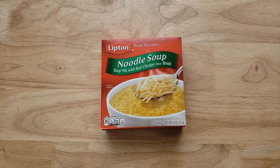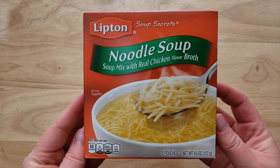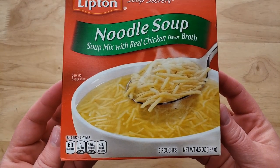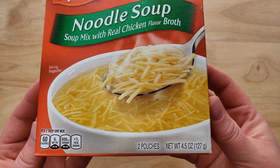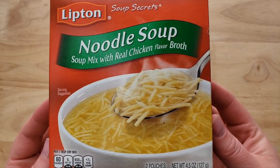It is the Lipton Soup Secrets Noodle Soup Mix with Real Chicken Flavor Broth. You get two pouches in here. The total is 4.5 ounces, so each one is about 2.25 ounces. And it's one of those just easy, simple, powdered things.